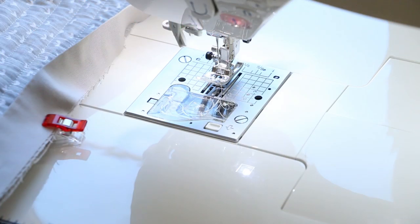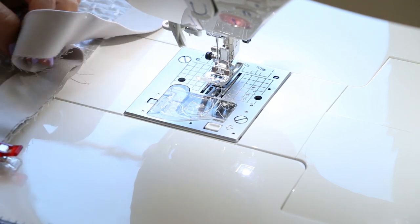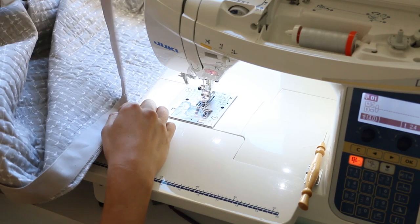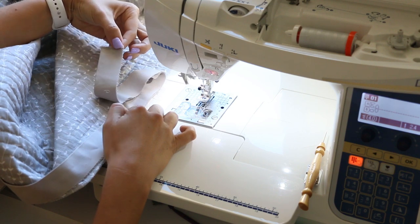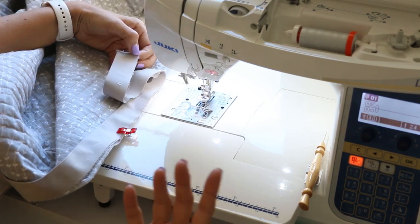Let's get to the tutorial. So let's sew our binding onto the back side of our quilt. We have everything clipped in place and what I'm going to do is leave about a 10 or 12 inch tail. The more tail you have, the easier it will be to join this to your other end when you get back around — more is a little bit better.